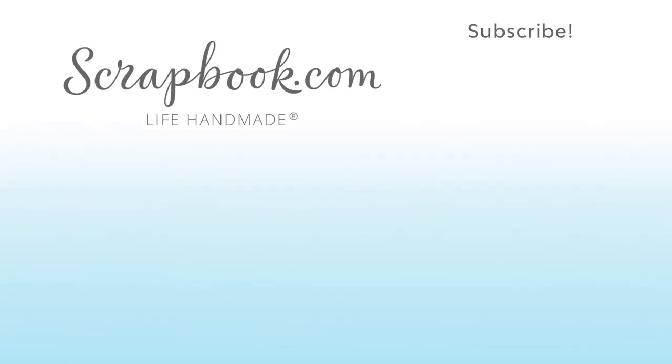Thanks for watching. This video was filmed by Scrapbook.com at the 2018 AFCI Mixed Media event in Sandy, Utah. If you want to see more from Scrapbook.com, please like, share, subscribe, and leave a message. Happy crafting!